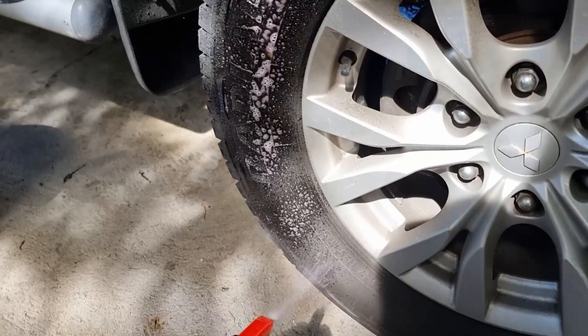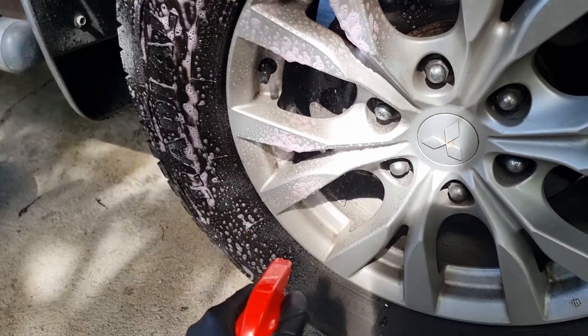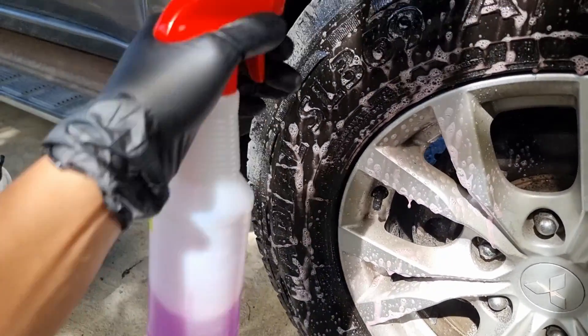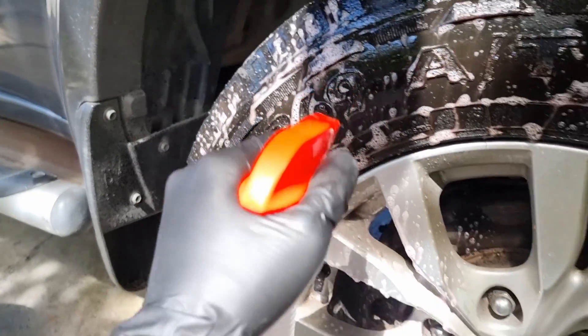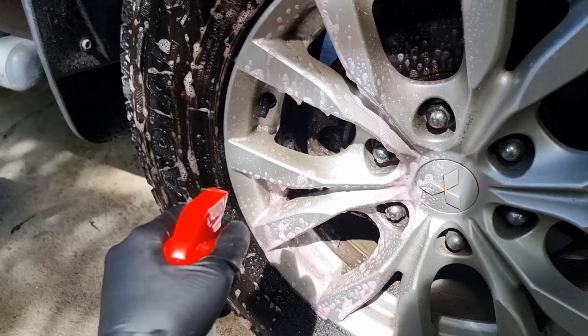Let's start with the full strength on half of this wheel and tire. If you bought the pint size from P&S directly, I think they include a foaming sprayer, but this one doesn't. Still, with the regular sprayer there's a bit of foam coming out, so that's good — it's a high foaming cleaner.